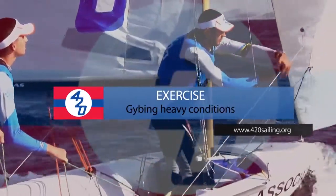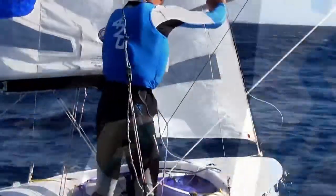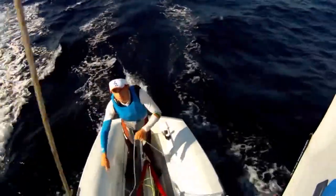The exercise is to learn how to jibe in heavy winds. For this exercise, one or more 420 teams are needed, and the goal is to improve the crew's ability to jibe in heavy winds without capsize.